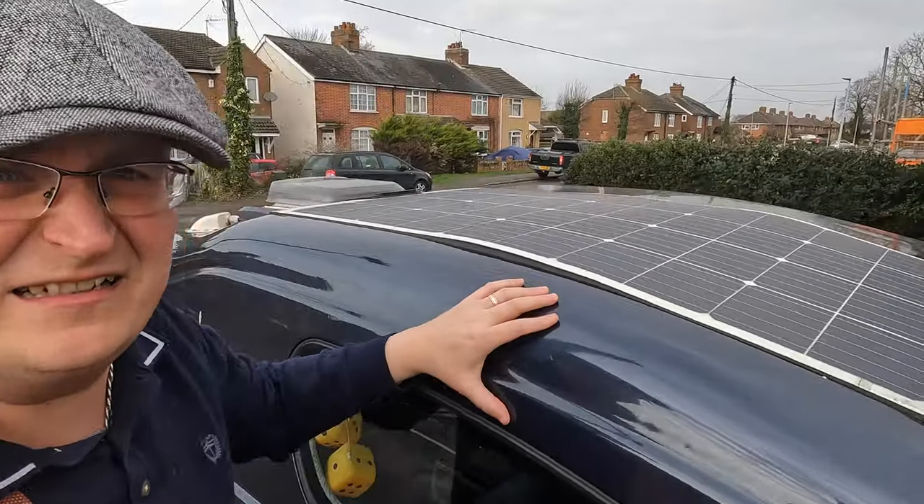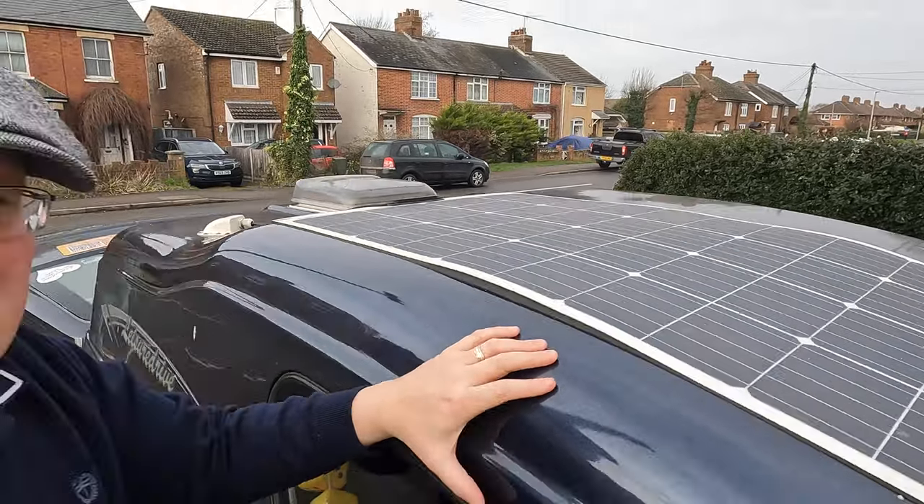As well as plugging the van in and driving the van, there's a third way to put power into the van - via solar panels. However, if you're in Europe it might work better; in this country we only really get anything from about April to September. In this van we've got a small solar panel on the roof but we can't really rely upon it.